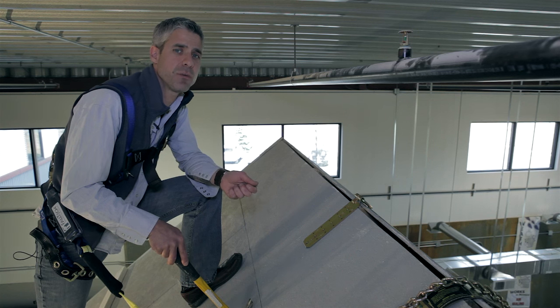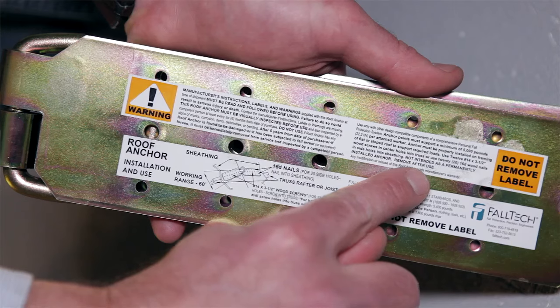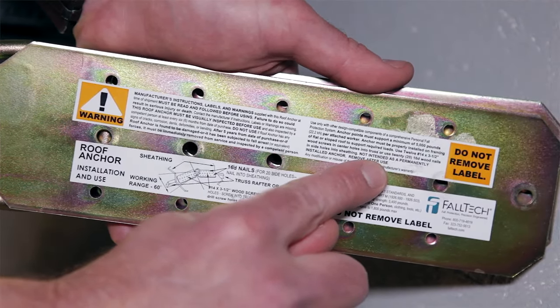An additional piece of information you should note in the manufacturer's instructions is whether the roof anchor can be used and then reused. Some are meant to be discarded after being used just one time.